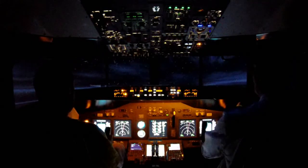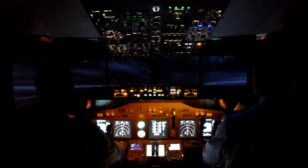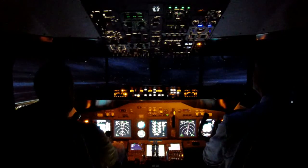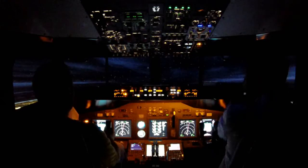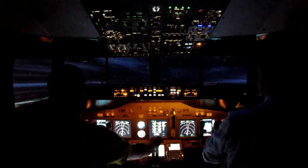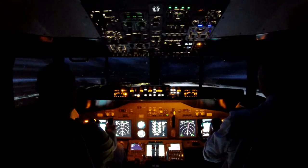180 knots. You can go by the ILS now. I've just got the localiser in, and sort of that in to be a heading of about 085 now.